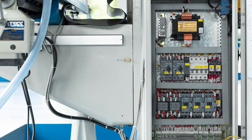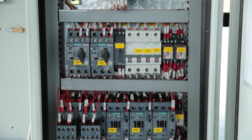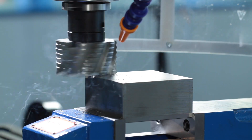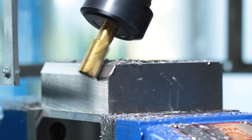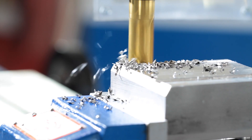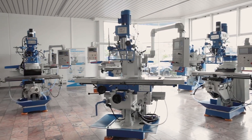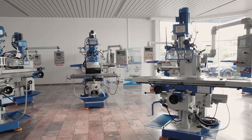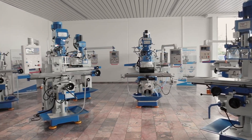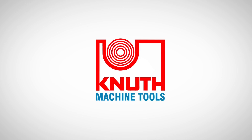The electrical components from Siemens also keep the machine's high quality promise when it comes to power supply. The MF-1VP offers universal machining solutions for many milling applications and is ideal for repair shops and training departments. Here at Knut we offer a wide range of high performance milling machines and extensive accessories. Contact your nearest Knut representative today to find out the best solution for your business.